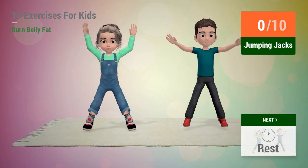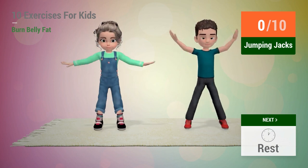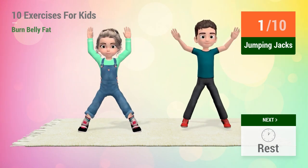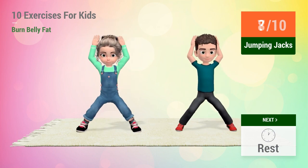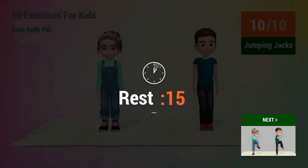Up next, jumping jacks. In 5, 4, 3, 2, 1, go! 1, 2, 3, 4, 5, 6, 7, 8, 9, 10. Rest time!